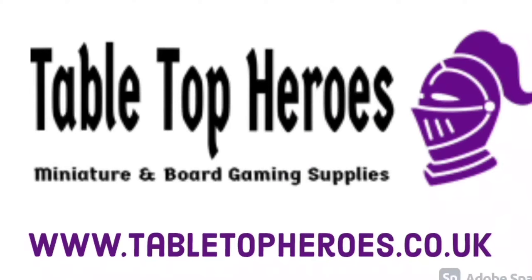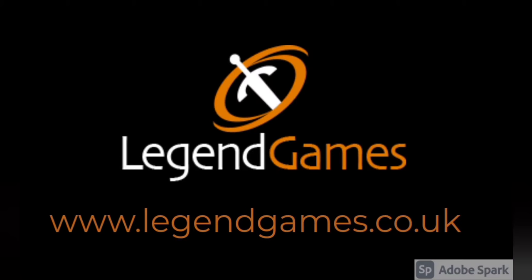This week's video is brought to you by tabletopheroes.co.uk for all your miniature and board gaming supply needs, and by Legend Games, resin scenery and bases.